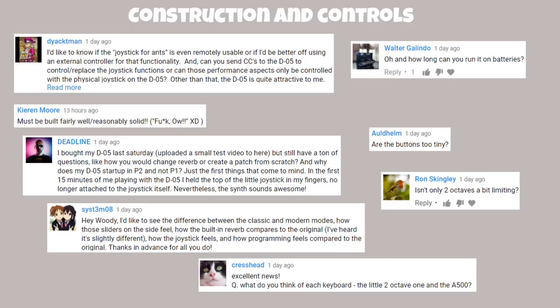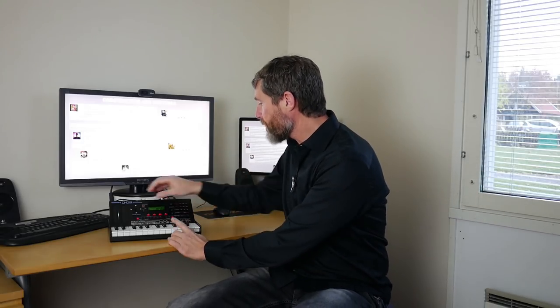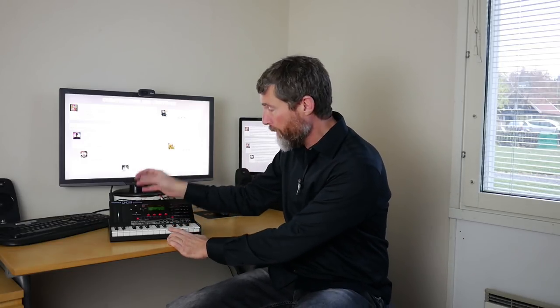The first topic is construction and controls. Someone wonders if the joystick is even remotely usable or if they'd be better off with an external controller, and can you send CCs to the D05. It seems like you've decided you don't like it, but if you saw my previous video you can see me using it to quite good effect — it adjusts the balance between the different partials and it's perfectly usable. It's not as good as the real D50's bigger, smoother joystick, but it's perfectly okay.